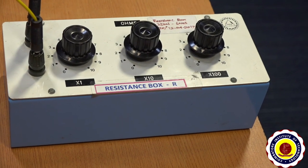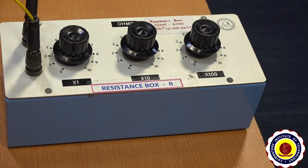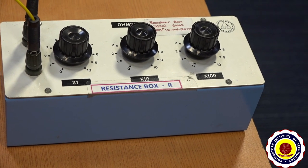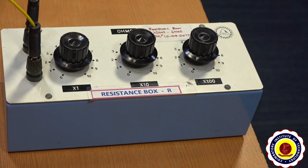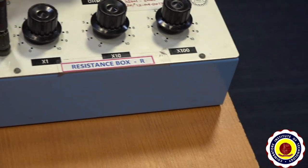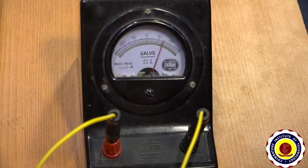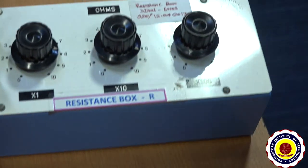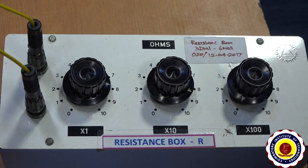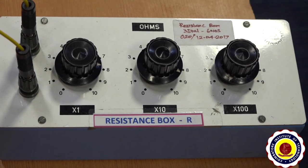Next we have to find the galvanometer resistance by the half deflection method. For that, introduce resistance in the R box until the deflection becomes half of theta 1, that is half of 27 which is 13.5. Gradually increase the value in R box until the deflection becomes 13.5. The value introduced in the R box is 98 ohms. This is noted as R1, so R1 is equal to 98 ohms.